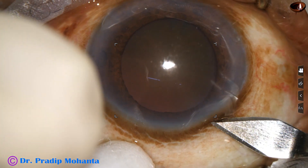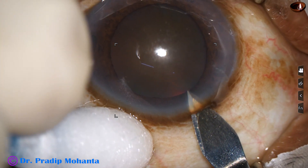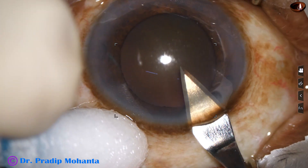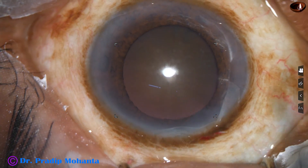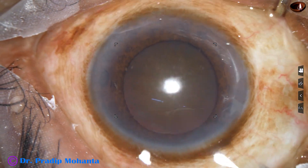This is the main incision with a 2.8 millimeter steel keratome. We have to be very careful while making this wound. The whole length of the wound should be at the limbus — no portion of the wound should go towards the cornea.